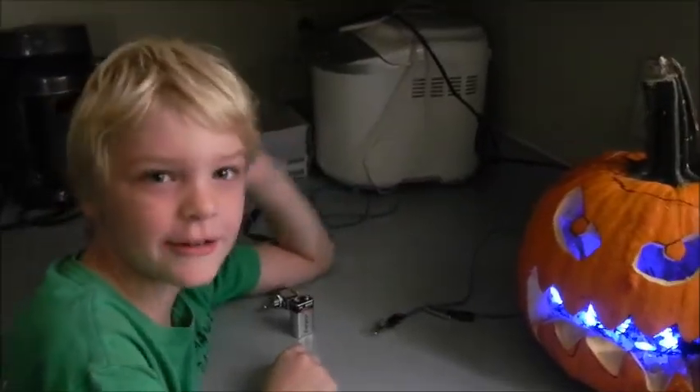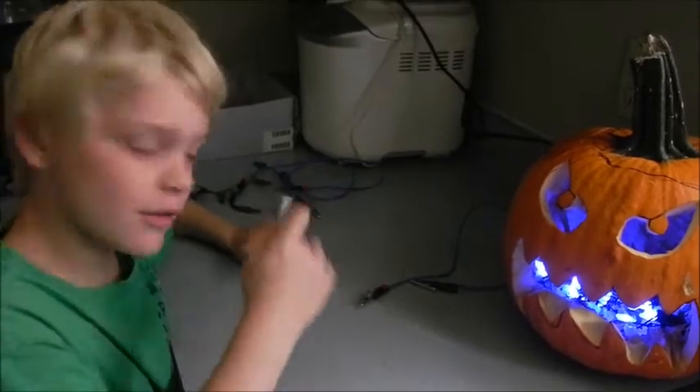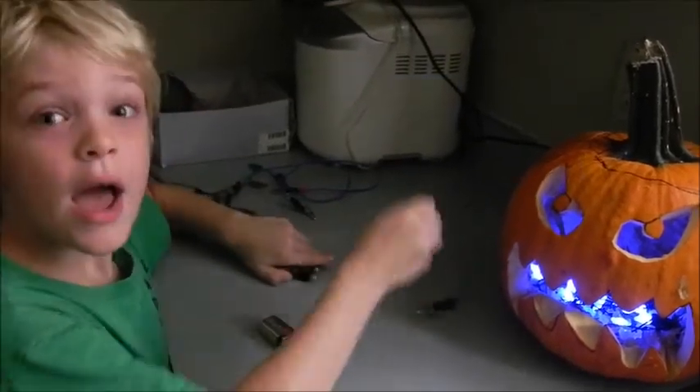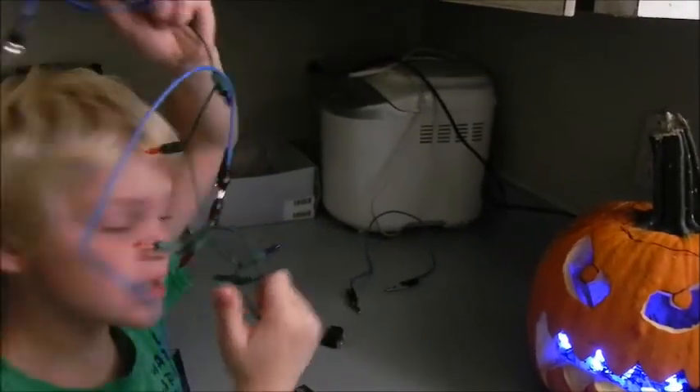Hi, my name is Connor Sutherland. Right here is Jack. Right here we've got battery, toggle switch, extra wire. Right here we've got some wire and some lights.